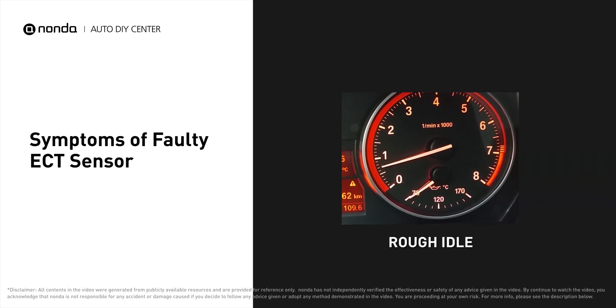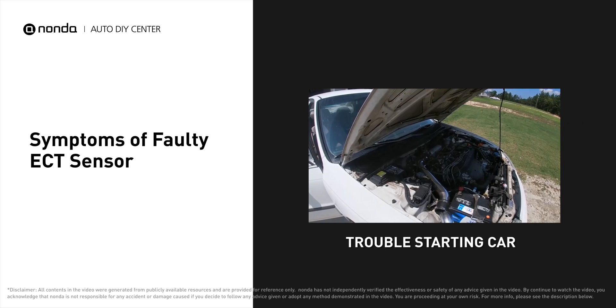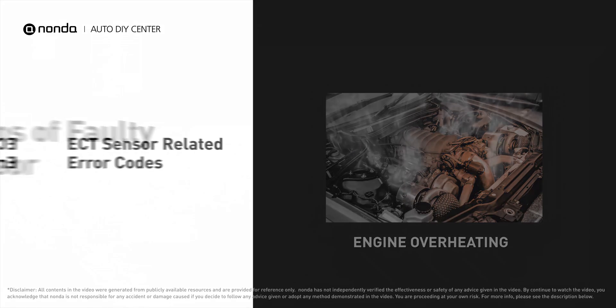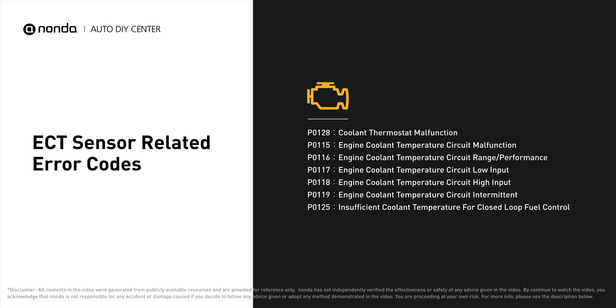A faulty ECT sensor can result in a rough idle. You may have trouble starting your car and find your engine is overheating. It will turn on the check engine light on your dashboard and store ECT sensor-related error codes.